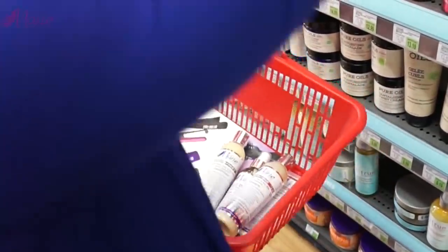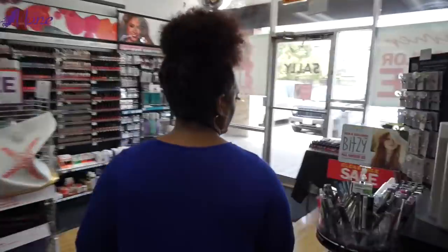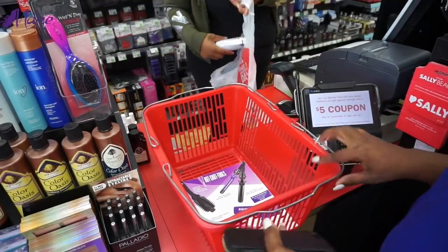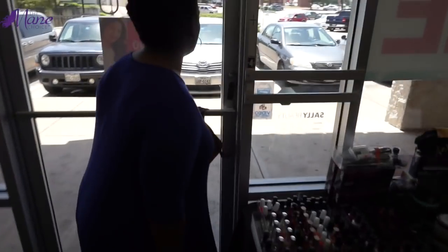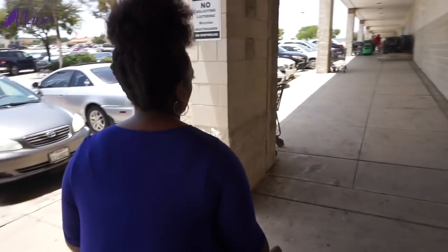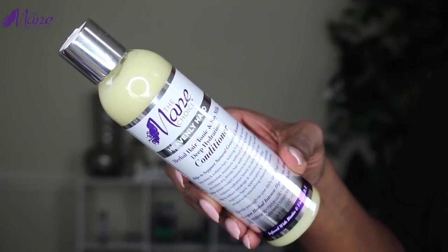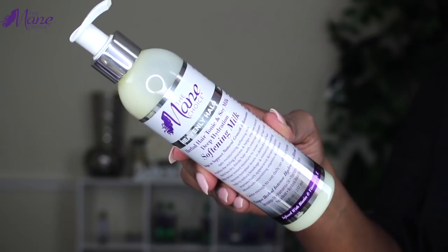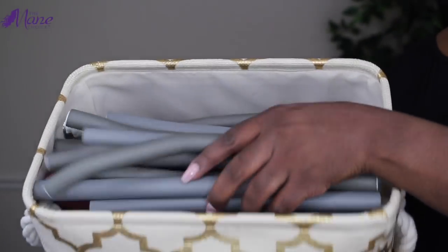I'm so excited and I stocked up on everything. Heavenly Halo is all about keeping your hair hydrated, which is exactly what I need in these Texas temps. I stocked up on my items and now I'm ready to go home and style my hair. For this look, I'll be using the deep hydration shampoo, the conditioner, the softening milk, as well as the oil mist. I'll be using about seven flexi rods for this look, so let's get started.